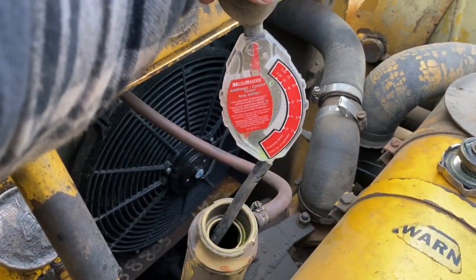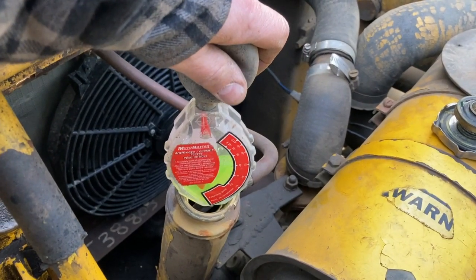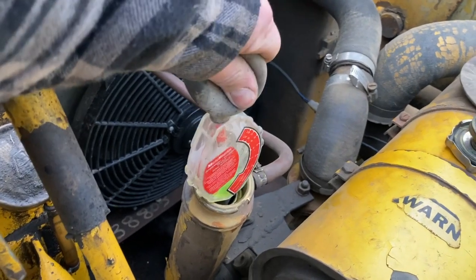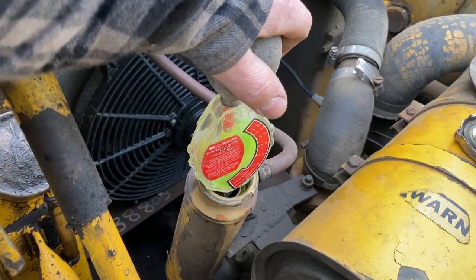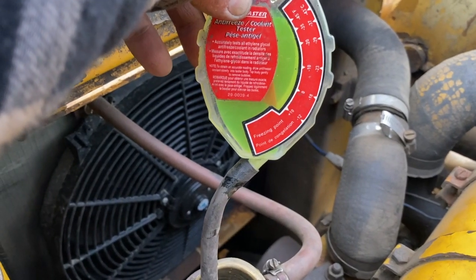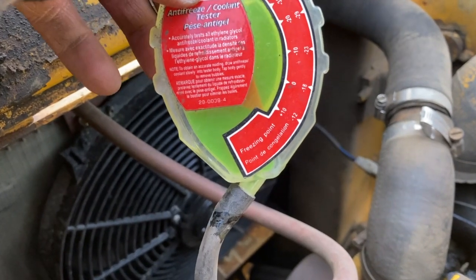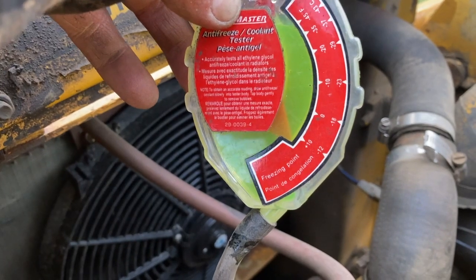Alright, let's get started. First things first, we got our coolant tester here. We squeeze the bulb, get it down in there - we'll get a nice full sample. Needs a little bit more than that. Okay, so we got a nice full gauge.